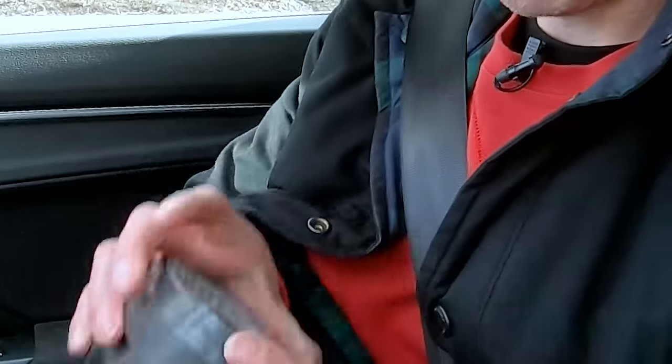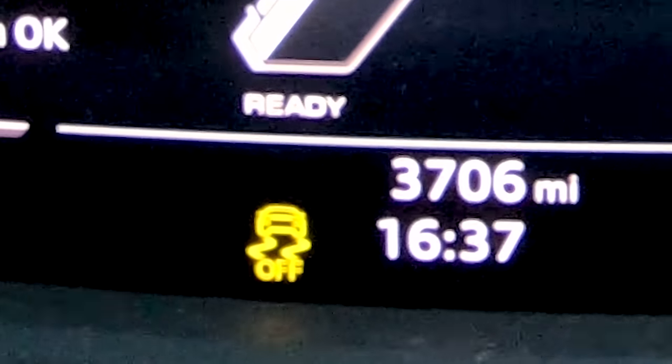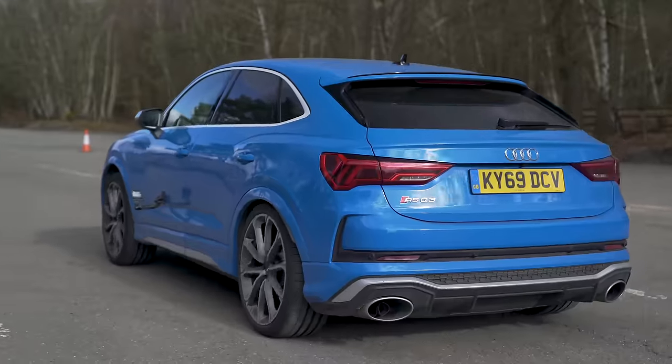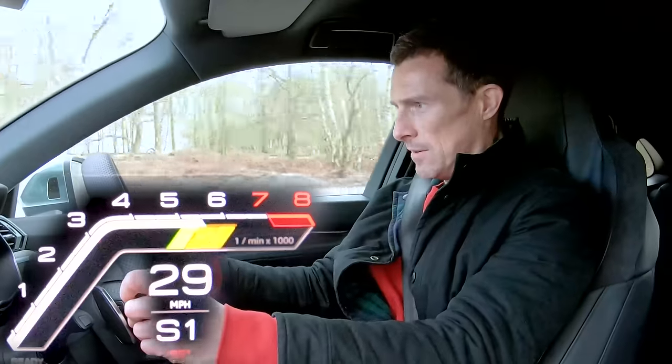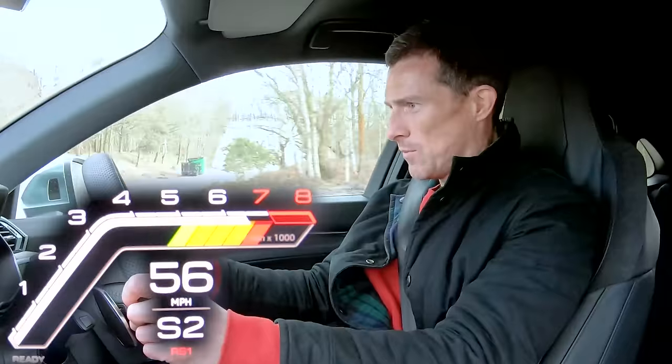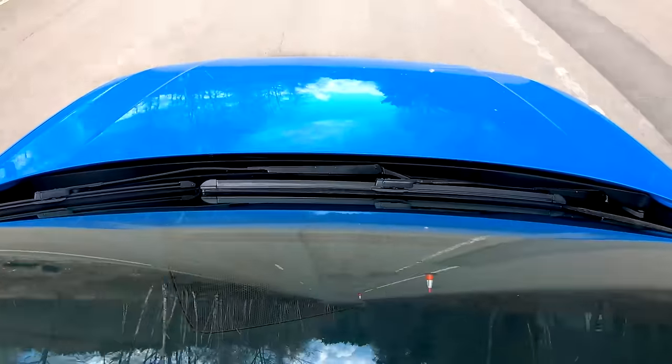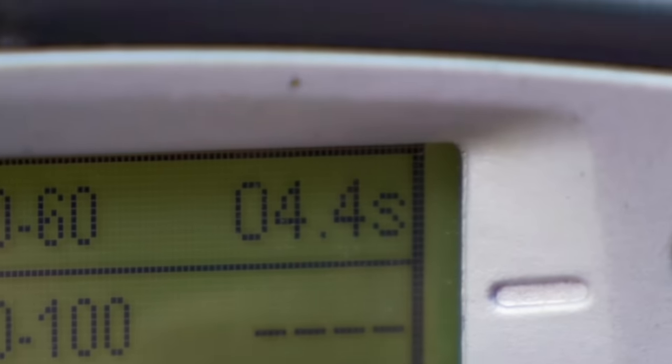Audi says this car will do 0-60 in 4.5 seconds, but I'm going to see for myself. I've got specialist timing gear, drive select in sports mode, gearbox in sports, traction control in sports mode — everything's in sports mode, basically, and that enables you to launch it. Left foot on the brake, throttle down. And the result: 0-60 in 4.4 seconds, 0.1 of a second quicker than it's supposed to do. Result.